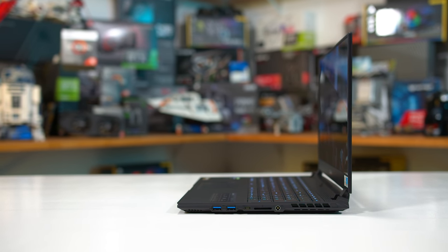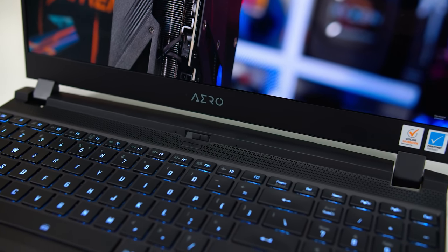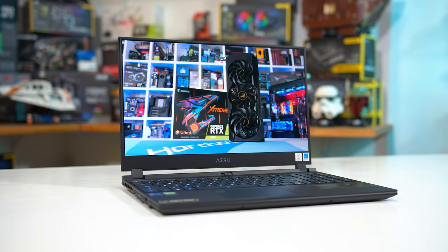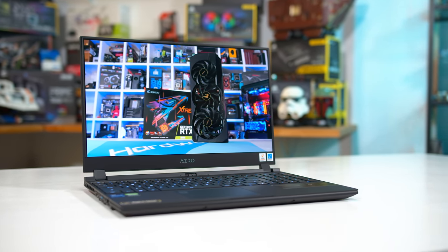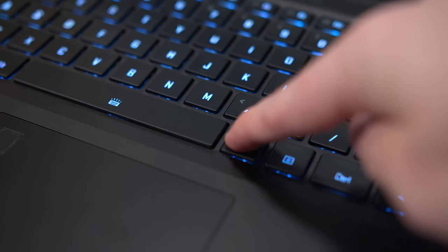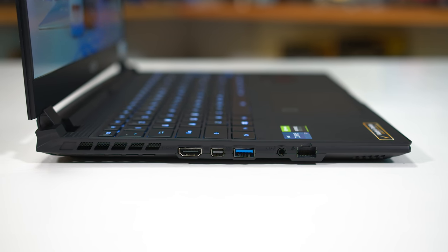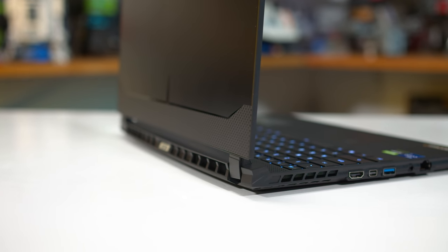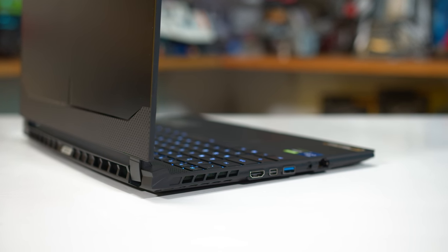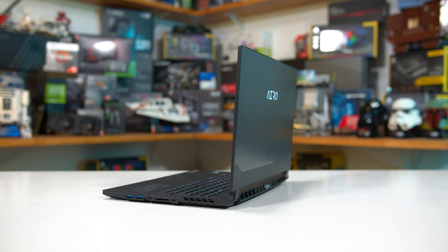Gigabyte kindly provided the Aero 15, which is more of a creator/productivity-focused system than their Aorus lineup. It features a gorgeous 15.6-inch 4K OLED panel, which is amazing for content creation, along with slim display bezels, a full-sized RGB backlit keyboard, and a great selection of ports. Inside, along with the Core i7-11800H, there's an NVIDIA GeForce RTX 3070 running at 90 to 105 watts using NVIDIA's studio drivers, 32GB of dual-channel DDR4-3200 (we used 16GB for standardized testing), and 1TB of storage.